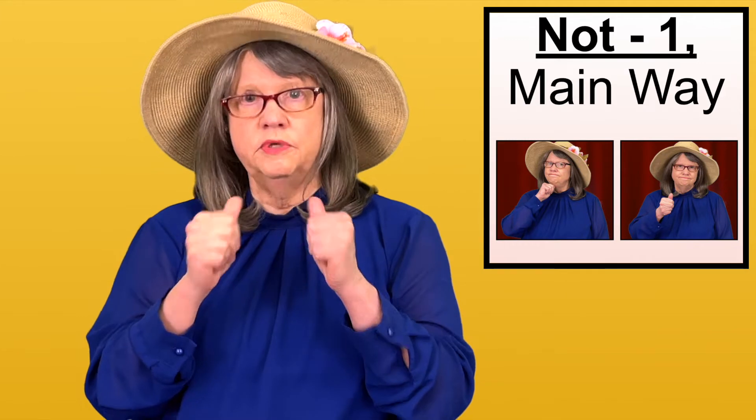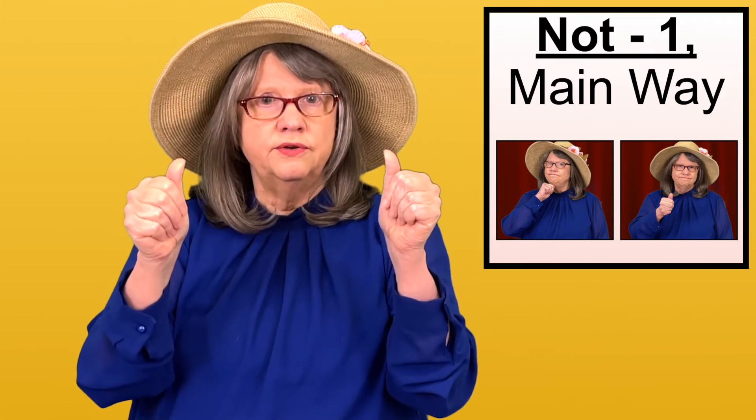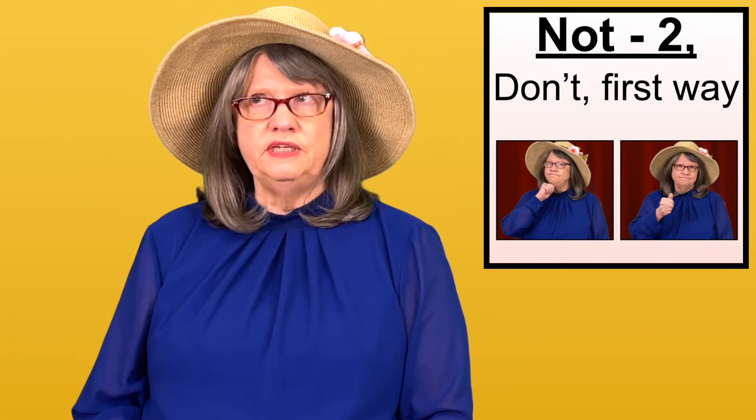It's also interesting to note that if you do this sign with two hands — both thumbs under your chin, both of them flick out — that is the sign for DENY. A second way of signing NOT is when it means DO NOT.